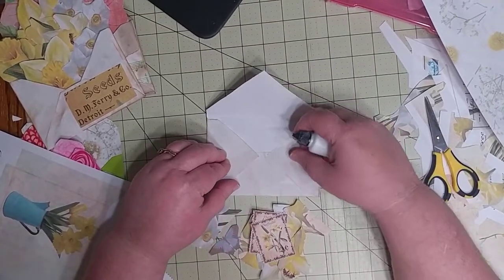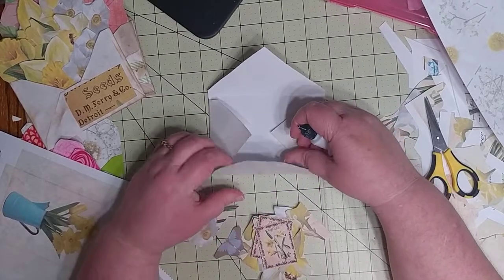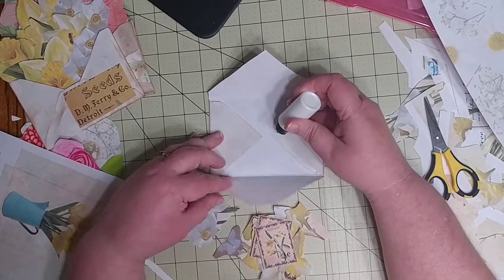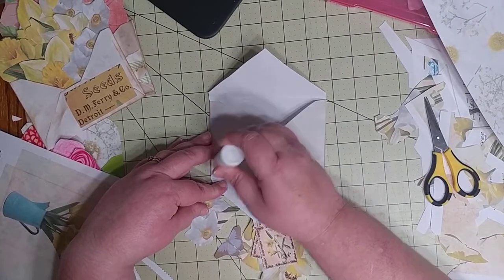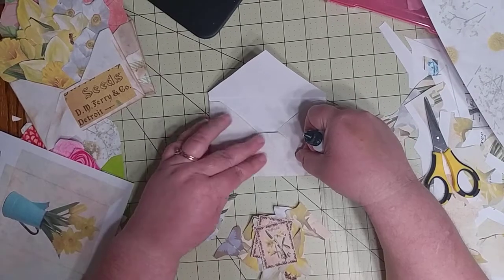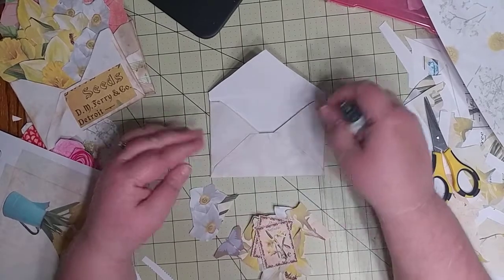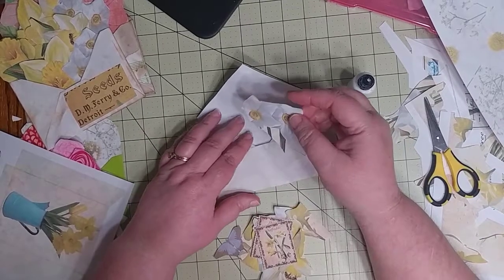I hear you become skilled — even a master — at something after you do it for 10,000 hours. I don't think I'm really skilled at anything yet; I've put my hand to many different things. But I would like to become a skilled artist someday when it comes to painting and drawing.